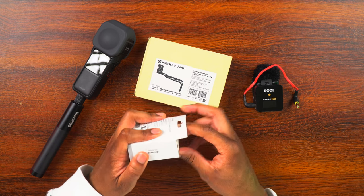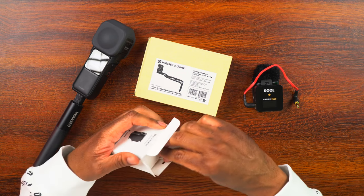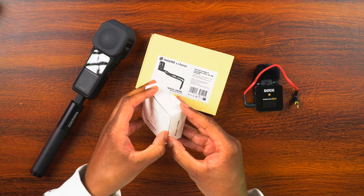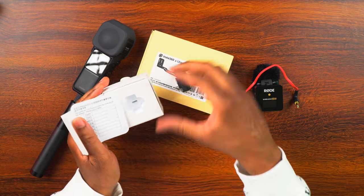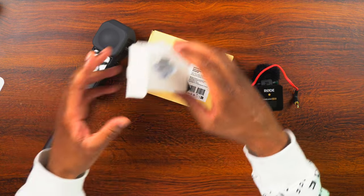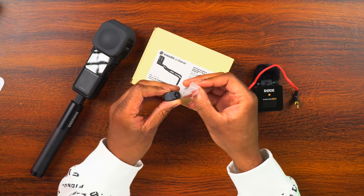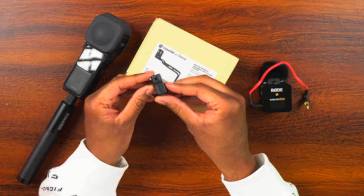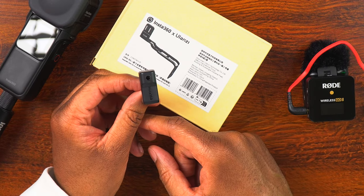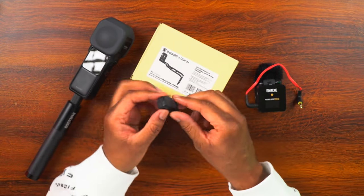This is by Synova. Let's go ahead and open this up. Here is the adapter — it is very, very small. What we're going to get on here is a 3.5 millimeter mic port right there, and on the bottom we're going to have a USB-C port. And then right here is a USB-C port that plugs into the camera. So that's one thing we need.